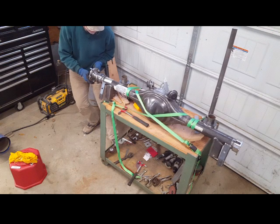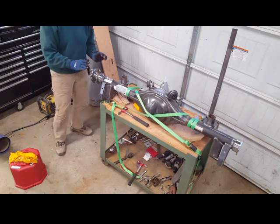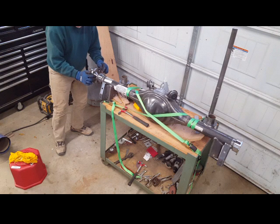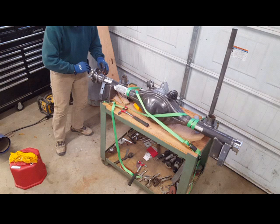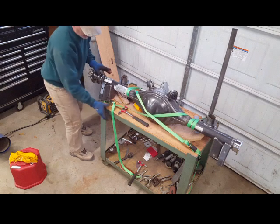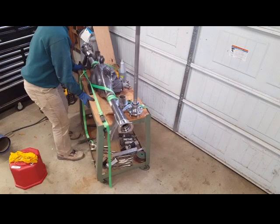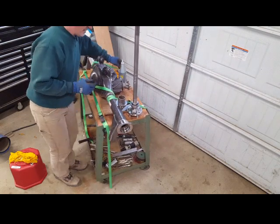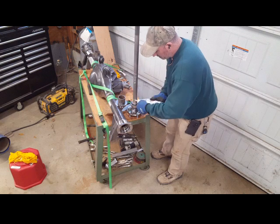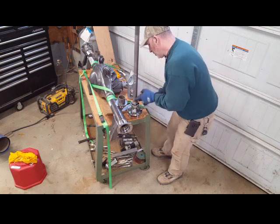With a little finesse, that seal is in. I'm leaving the axle in about a sixteenth of an inch for now — I'll tap it in the rest of the way with a piece of wood. But first I want to get the other axle in and set that one properly as well. I'm putting a little bit of oil right where it sits up against the seal.